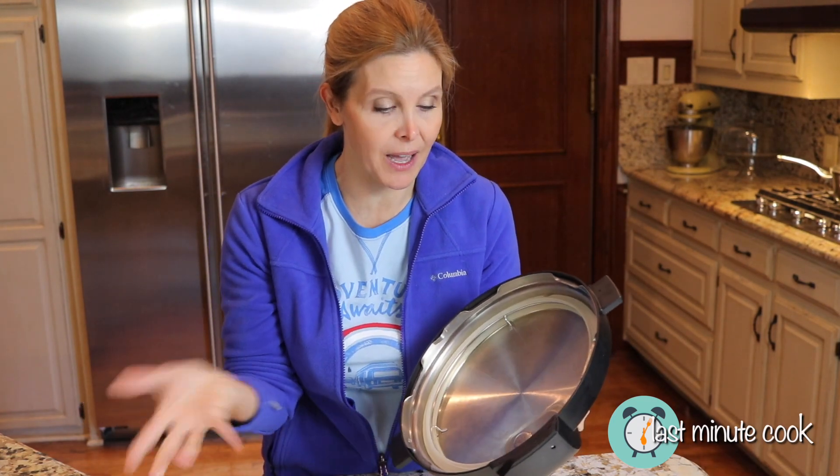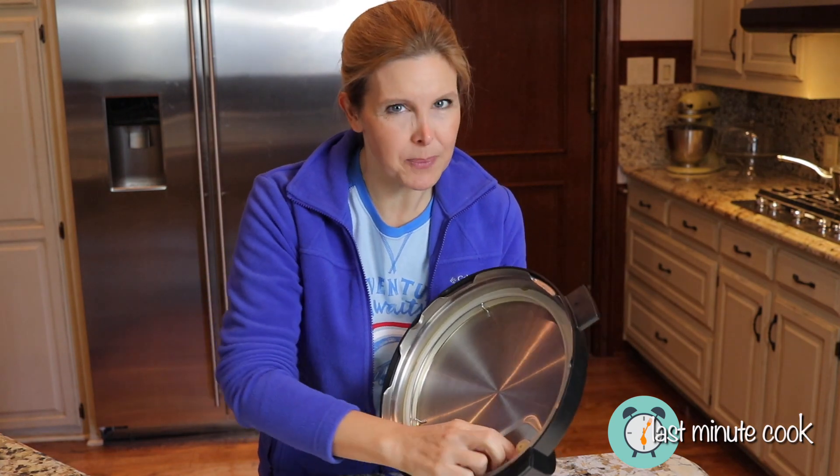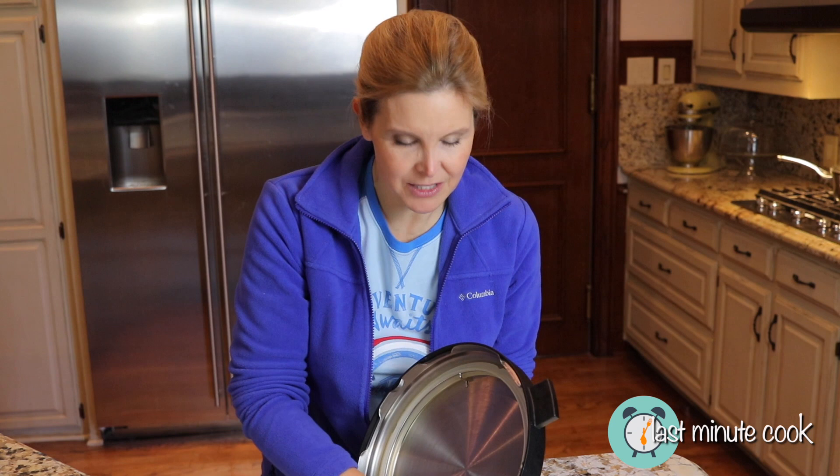So after you use your Instant Pot, you need to check it. It's kind of hard to get off and you feel like you're going to break it, but really it just pops off and sometimes easier than not.